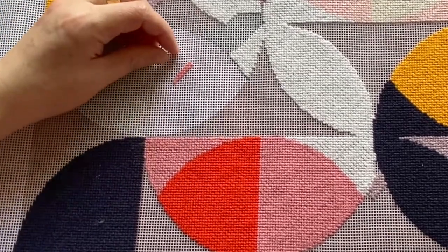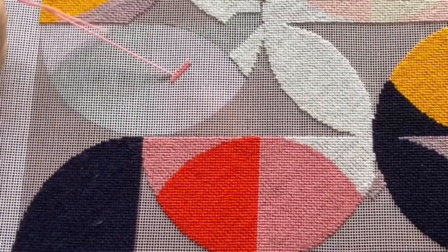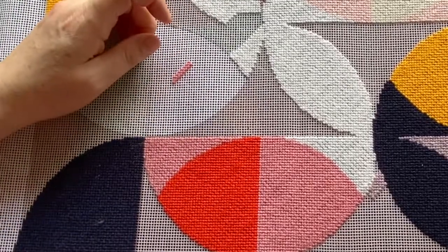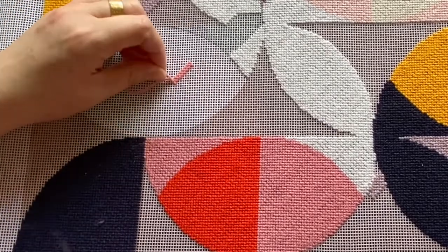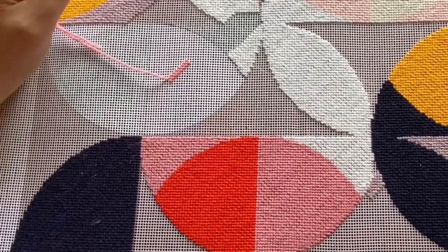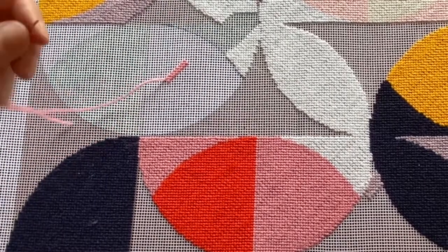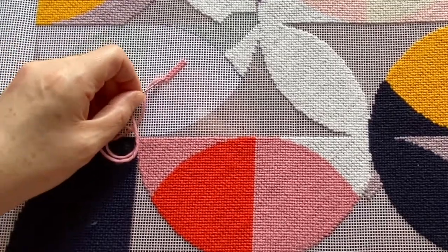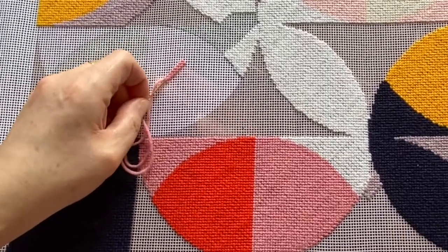Now let's imagine we've reached the end of our block of stitching, run out of yarn, and need to trap the end so it doesn't come loose afterwards. Instead of making a knot, on the reverse of the canvas we just run the needle under the stitches like so and pull it through.